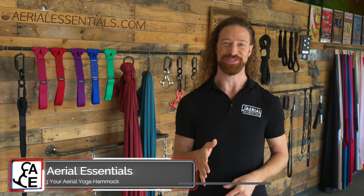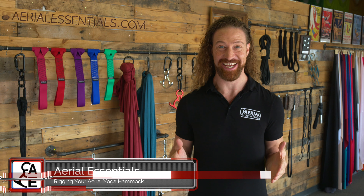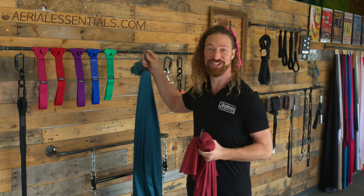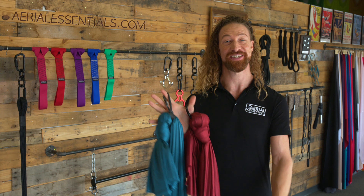Hello! Welcome to Aerial Essentials. We are here to help you rig your hammocks today, and we're going to be discussing two possible options. We've got hammock rings, and we've got hammock hitches. Now both are safe, easy, reliable ways of rigging and are available on aerialessentials.com.